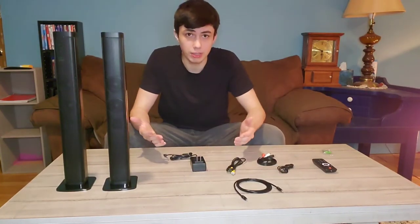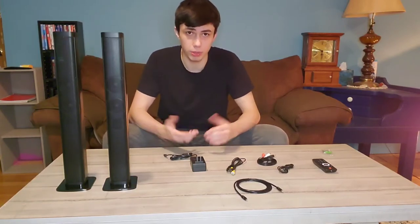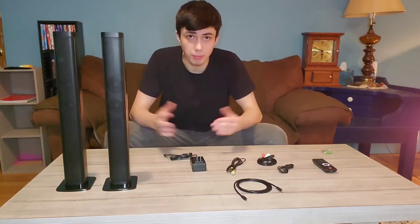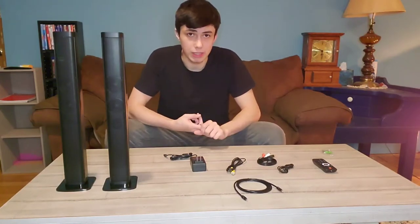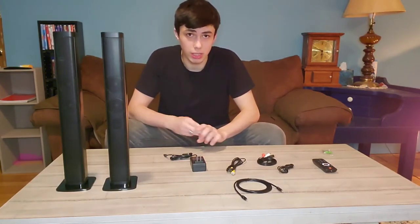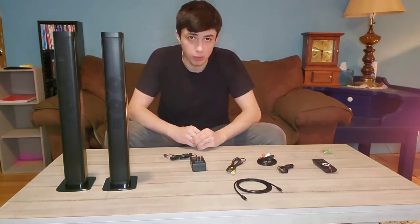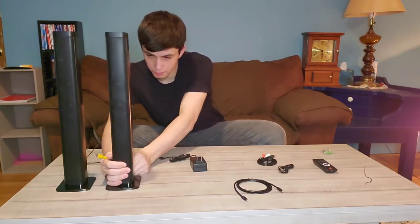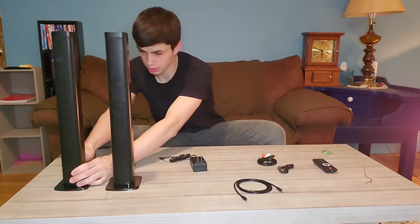Because of its capabilities with audio — since it can work with Bluetooth, aux, really anything — you can use it for pretty much anything you need. I'm going to end up using it for my TV, but you can also use it for a PC, listen to music, or connect it to your phone as well. I'll plug these two cords in the back of each of them, because if you have it in the bar, they'll be really close together.